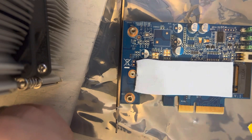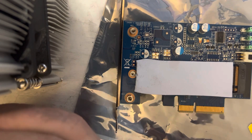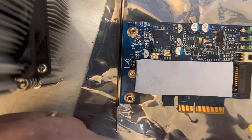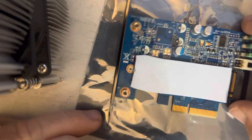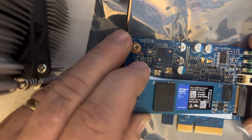Again, they tighten these things down so tight. I don't know how much faster these are than SATA drives — they're probably pretty quick — but I do know they work, they work really well.